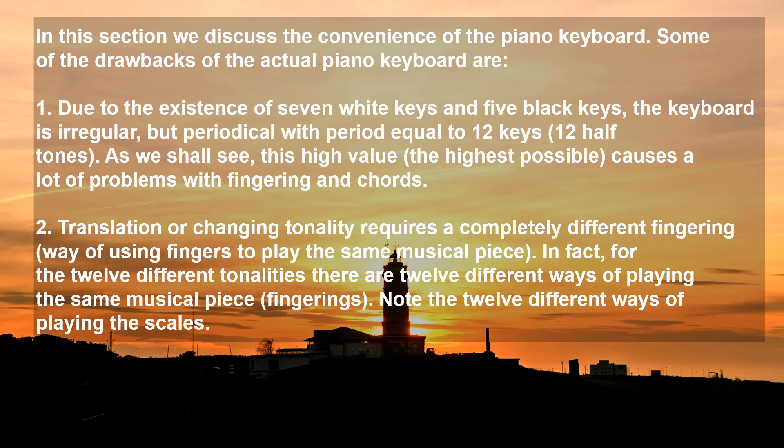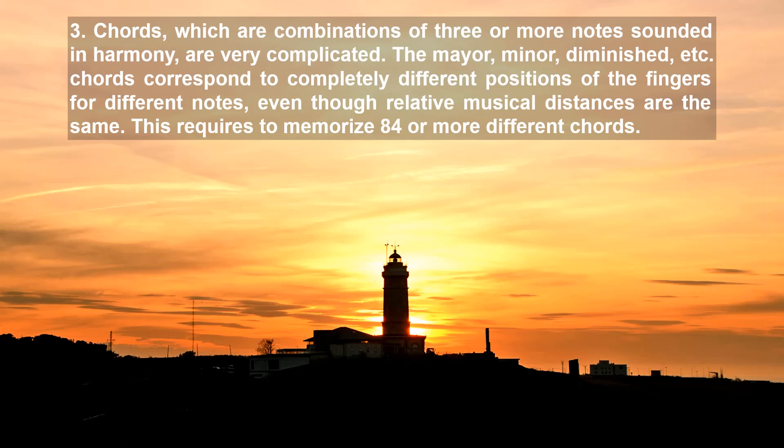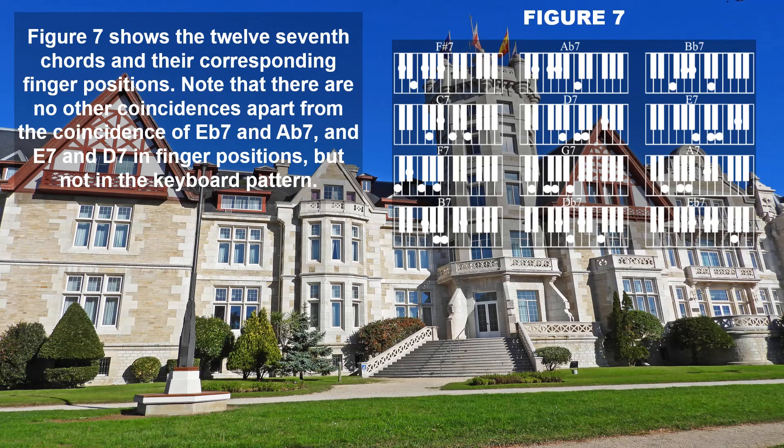Note the 12 different ways of playing the scales. (3) Chords, which are combinations of three or more notes sounded together in harmony, are very complicated. The major, minor, diminished, etc. chords correspond to completely different positions of the fingers for different notes, even though relative musical distances are the same. This requires memorizing 84 or more different chords. Figure 7 shows the 12 seventh chords and their corresponding finger positions. Note that there are no coincidences in finger positions apart from EB7 and AB7, and E7 and D7, but not in the keyboard pattern.